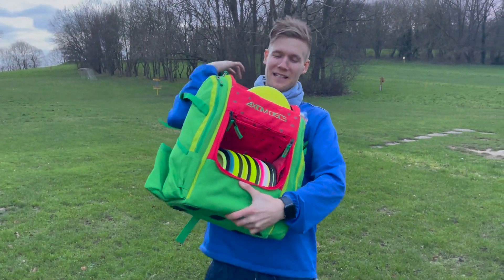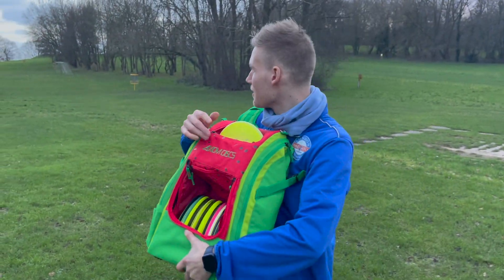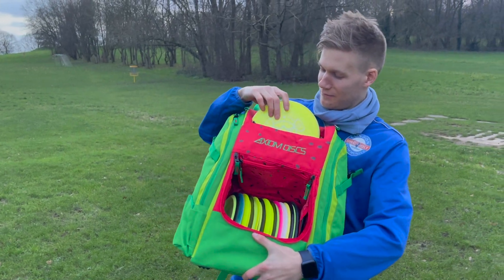Alright, I'm gonna throw my brand new discs for the first time right now. We're gonna start with slow speeds and go up to the high speeds. Start with the putters.